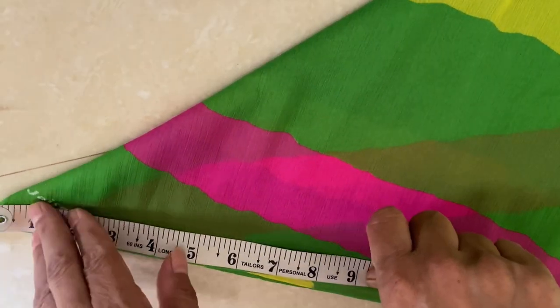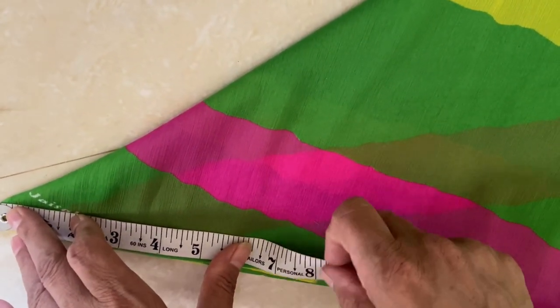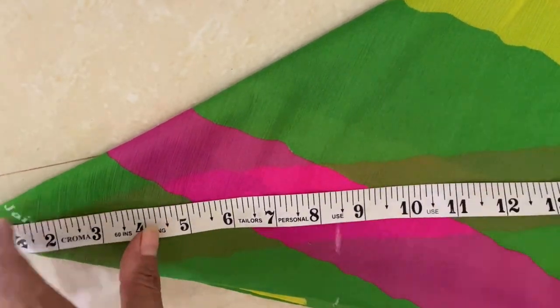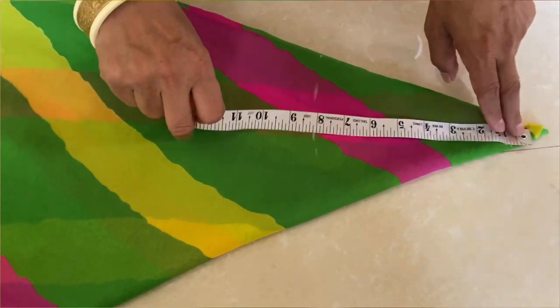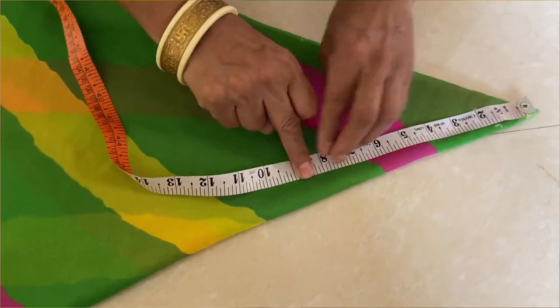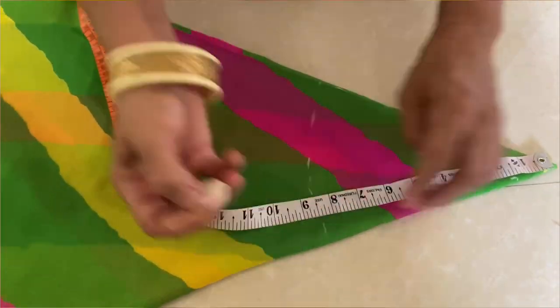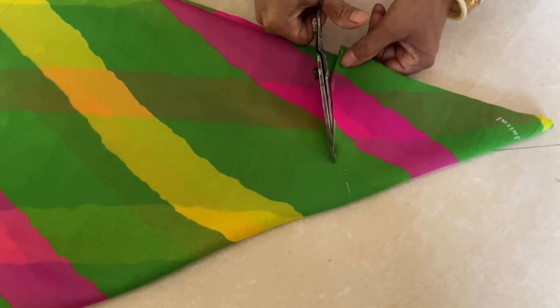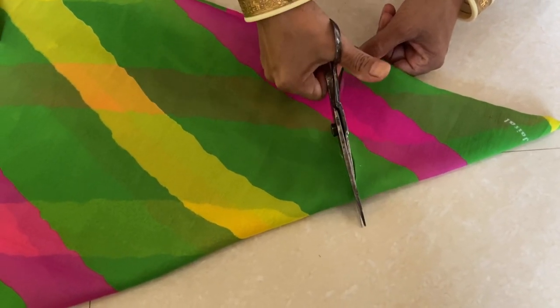With the help of your measurements, if you have the waist area, we mark it from the edge using an inch tape. We have taken 8 inches here. My waist measurement is completed in 4 to 5 inches, but because of the extra allowance, we have taken 8 inches.